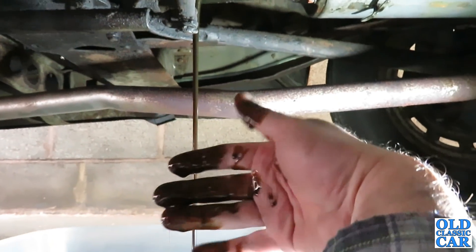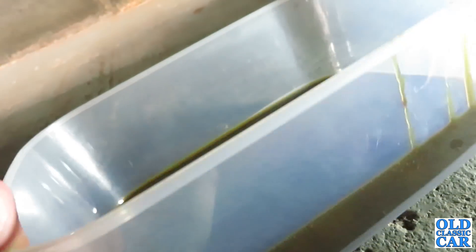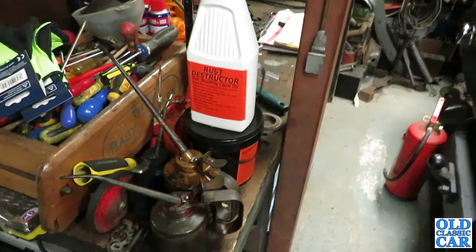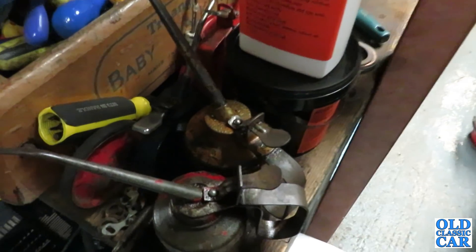It looks like it's been in there a little while. I'm advised that the front gate needs oiling — squeaky hinges — so while the gearbox is draining, let's go and attend to the gates.